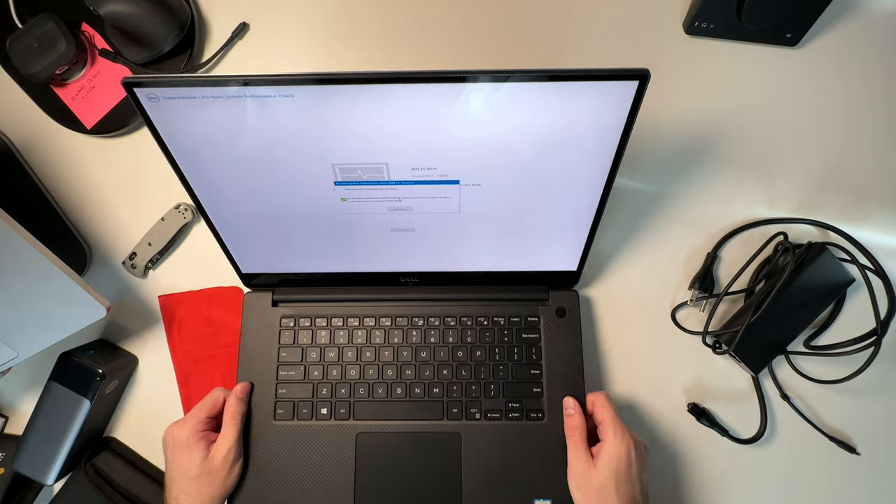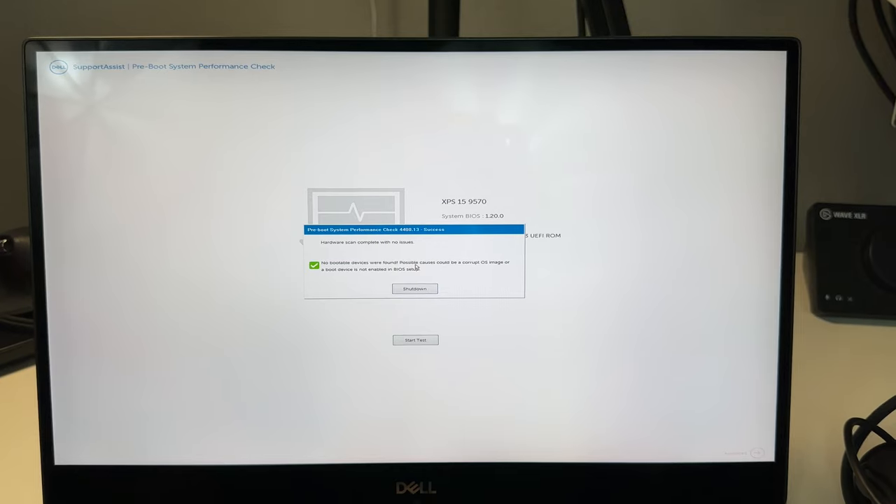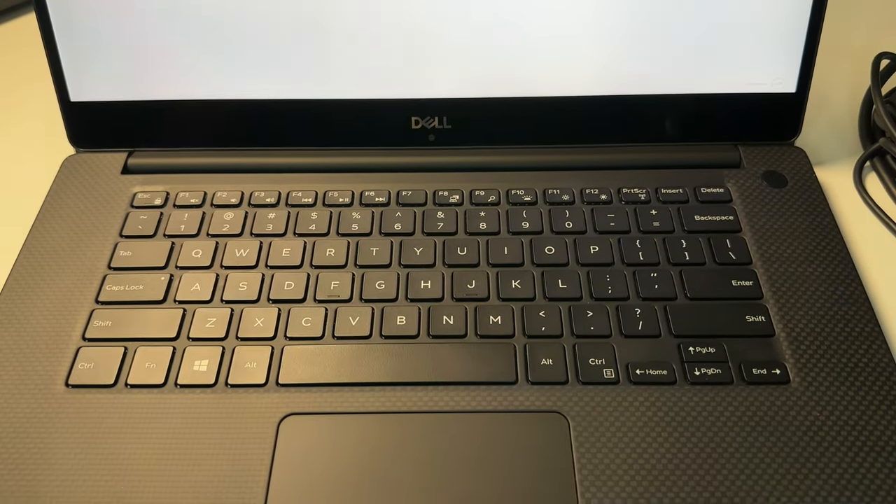The pre-boot system performance check is done, and it says the hardware is complete, no issues. So that is reassuring. Now it's prompting us to shut down — it says there's no bootable device. So now I'm going to shut it down.